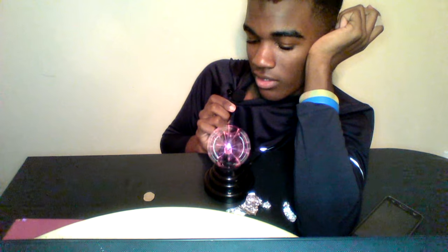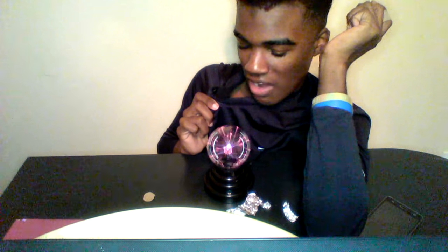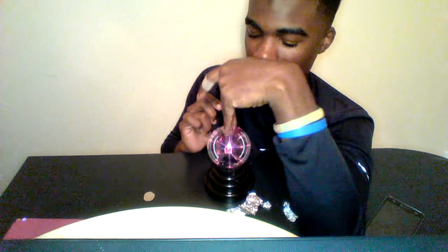What if I put my tongue on it? I'm scared. It tastes like metal. I don't know if that was the aluminum foil or if it's that.